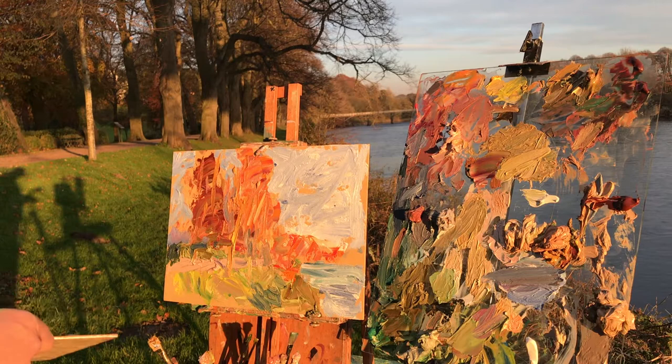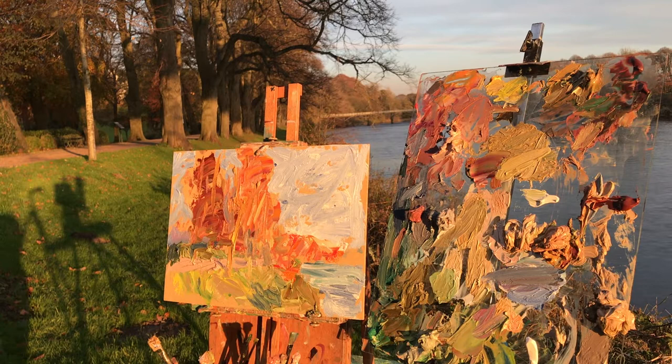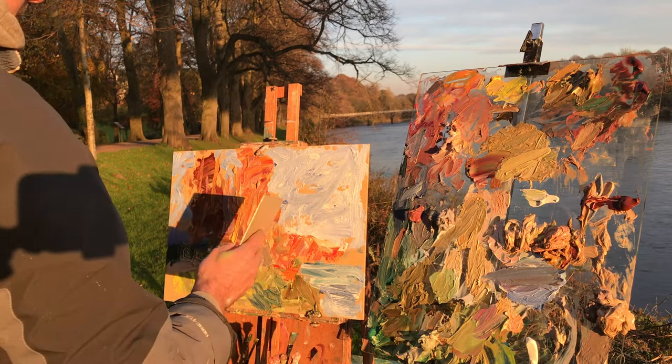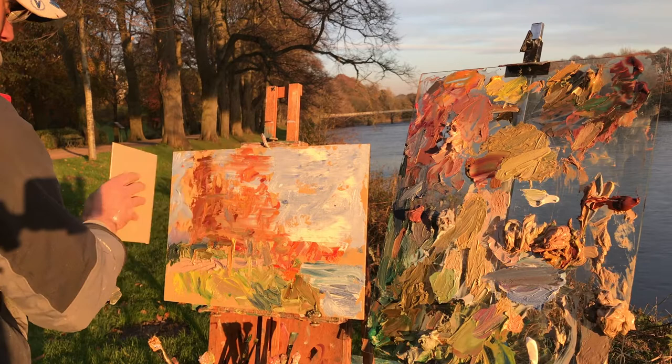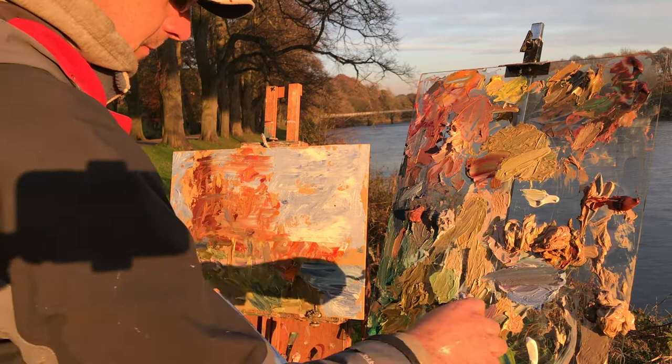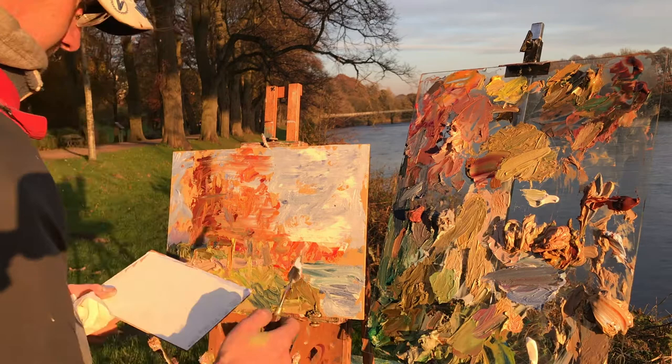I tend to put bubble wrap on the back of my painting panels, and here I need a squeegee but didn't bring one, so I'm using a small painting panel as a squeegee. First of all removing the bubble wrap from the back, and then squeegeeing the painting to soften it all, to blend the edges and make it more homogenized. I never like to waste paint so I'm removing the paint from the edge of the squeegee and putting it back on the palette for reuse.